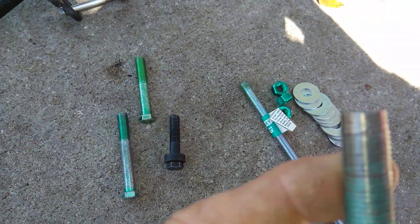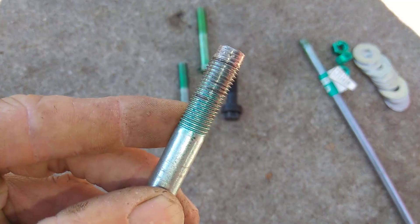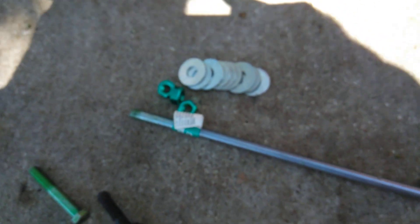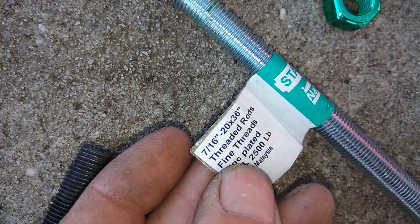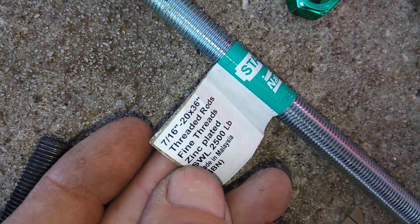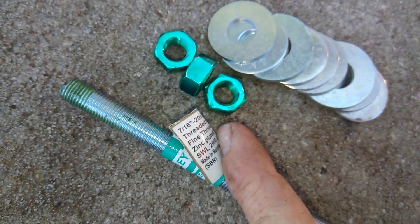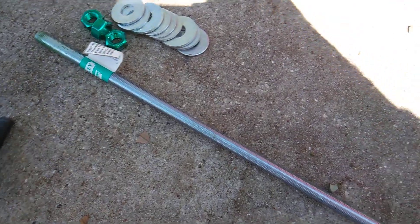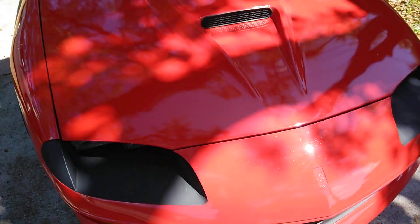One more reminder: you don't want this to happen to the threads on your crank — tearing threads out. So when you go to reinstall, get the threaded rod: 7/16ths by 20 by 36, zinc, fine thread. Get some washers and two or three nuts — you're good to go. You have your install tool and you don't have to do anything else to it. You can push a new balancer back on, make everything work, and everything should be good to go.